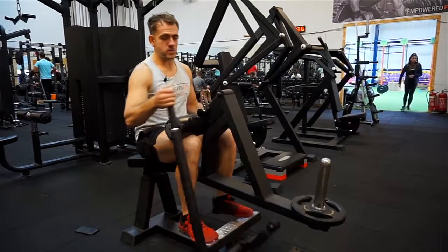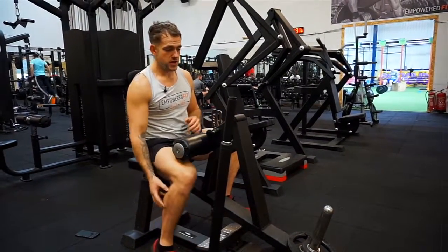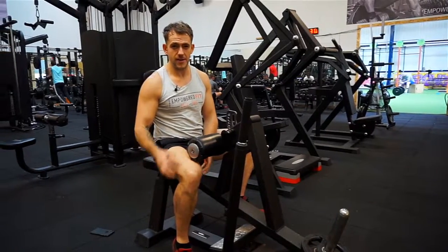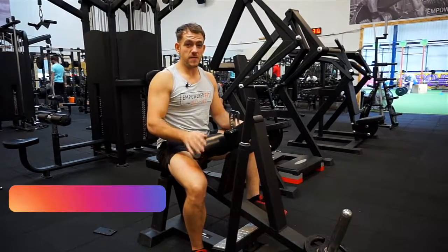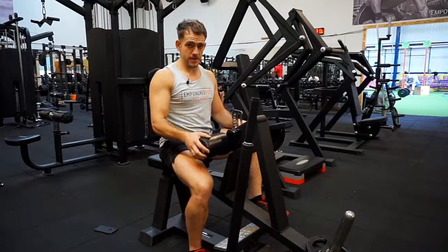Of course you'll be able to lift a lot less weight, but it's going to be more effective at building the calf muscle and creating more strength around that area. If you need any more help, feel free to shoot me a message and I can include this in the training plan if you're interested in building bigger calves.